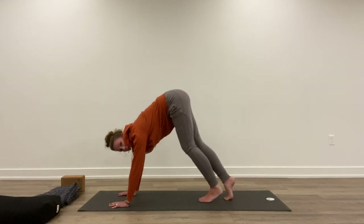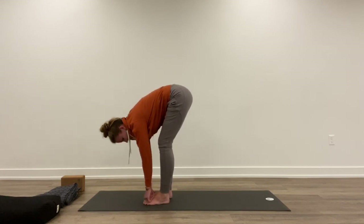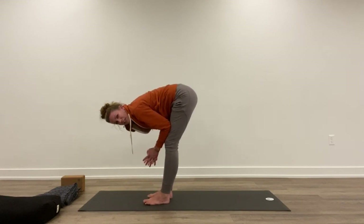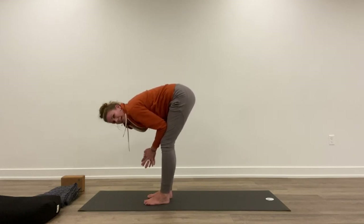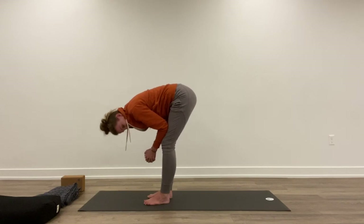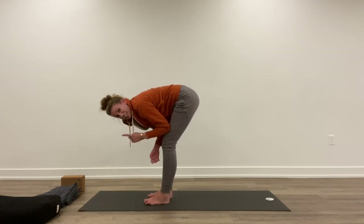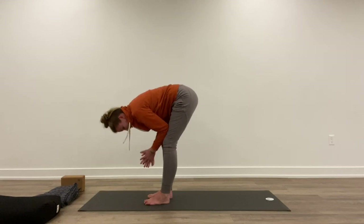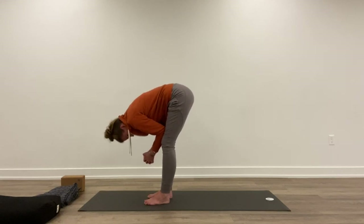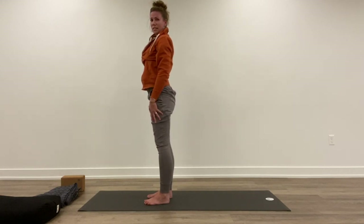Start to walk up to meet your hands and hold here in a fold. If it's really tight in your hamstrings, place your elbows to the thighs and gently bend your knees. Relax your neck down, shake your head yes and no. Three really important words in a forward fold: tuck your chin. You have all this kink in the back of the neck — bring it down. And slowly start to roll up one vertebra at a time to standing.